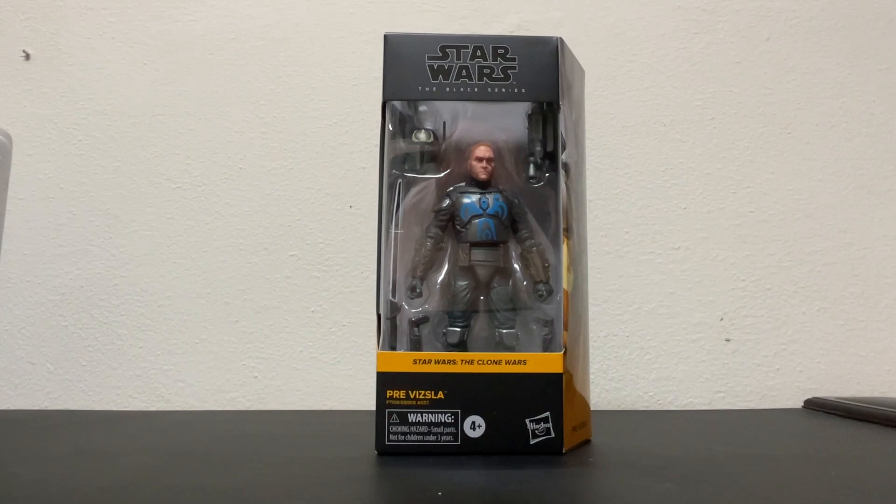Today we're going to take a quick look at Pre-Vizsla — not post-Vizsla, not even current Vizsla, but he is the current Pre-Vizsla. Just got this guy from Amazon, and this is the first six-inch scale version of this fella in the Black Series. It's kind of an interesting choice of characters, not what I would have thought they would have come out with, but they're striking gold with those Mandalorians, and he is a Mandalorian from the Death Watch, and I could see why they would spit him out to make a buck or two.